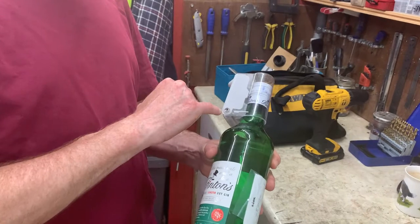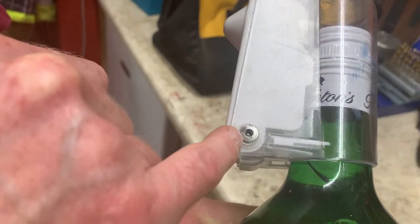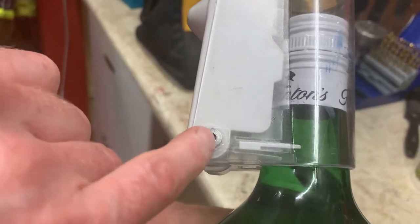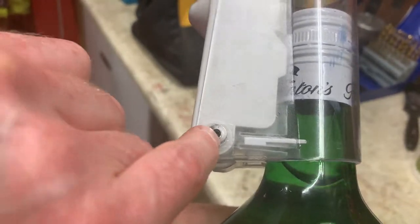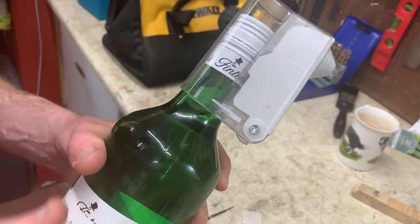So what I'm going to try and do — I'm not sure it's going to work — is drill out this pin here, because this is what the whole thing hinges on. I've just tried drilling this side and the whole thing spins around, and I've just tried drilling this side too. So I'm going to do a bit more investigation and see where we get to.